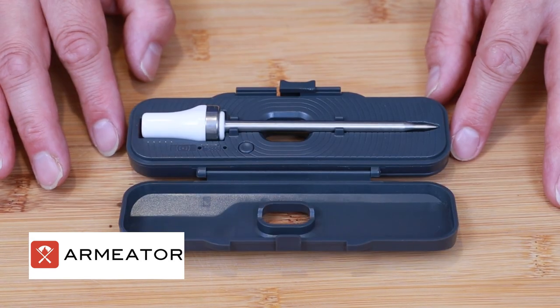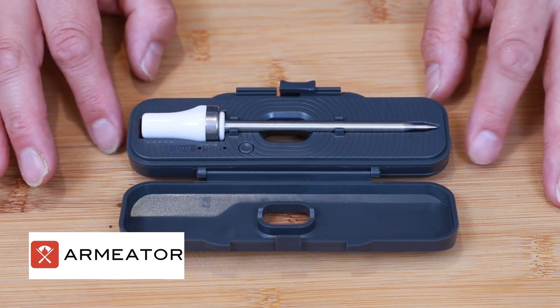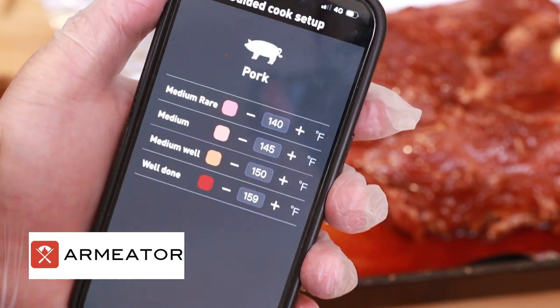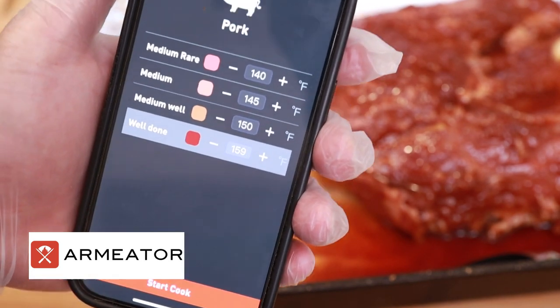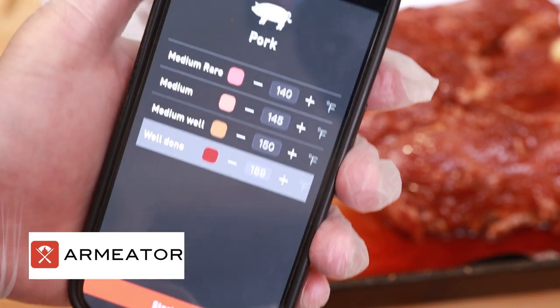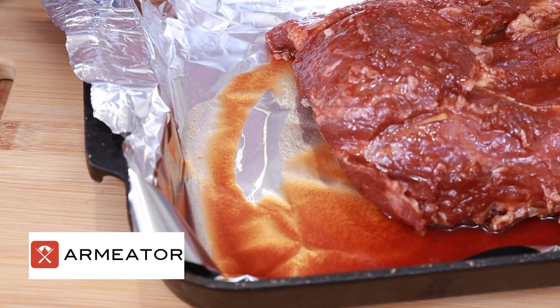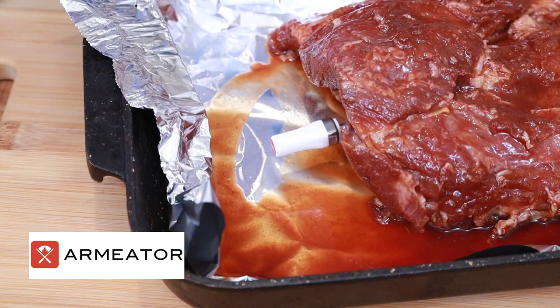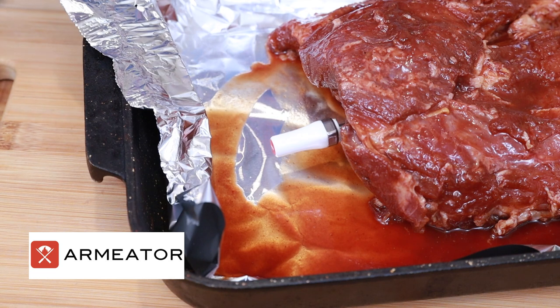It's absolutely foolproof — the link will be in the description below. In the app we select our cook: today obviously it's pork, and we're going to pick well done because nobody should really be eating pork medium rare. Then push start. Using the probe is simplicity itself — find the thickest part of the meat and insert it right in. That gives us the temperature for the middle of the meat, which is what we're looking for, because it cooks from the edge inwards in a conventional oven.